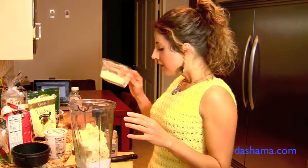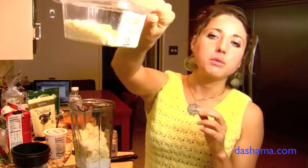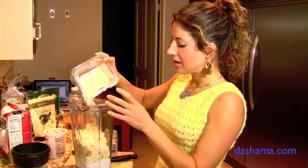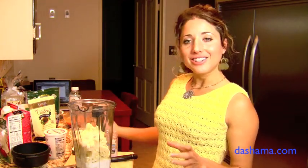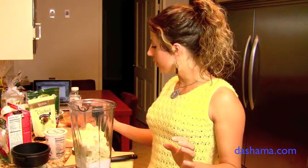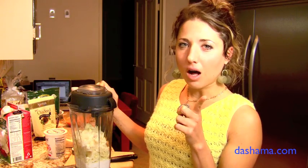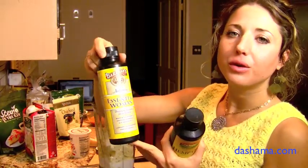The only other thing is, if you want, you can add a little bit of Parmesan cheese — we have some fresh ground Parmesan here. It makes it really taste authentic, like mashed potatoes. Also consider adding a little bit of black pepper and some olive oil or hemp seed oil, which I love. So these are two different options for oil.